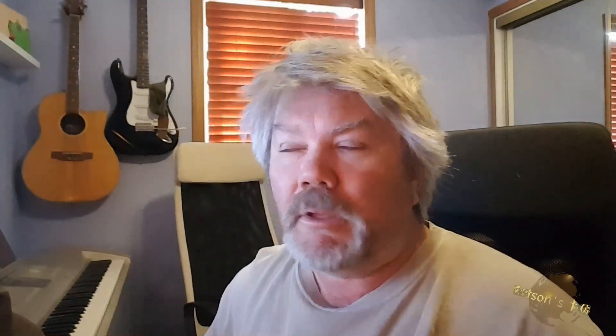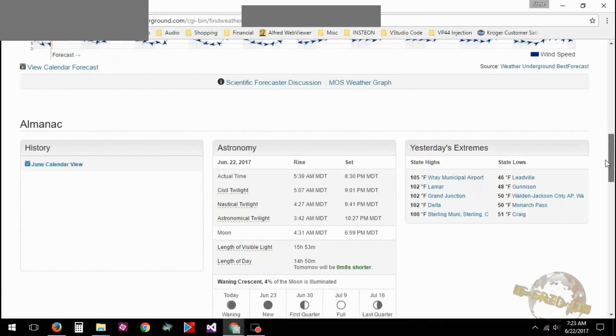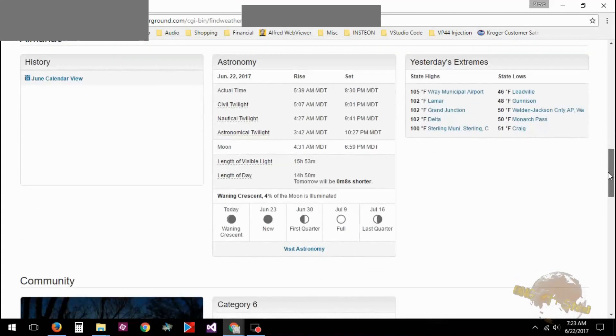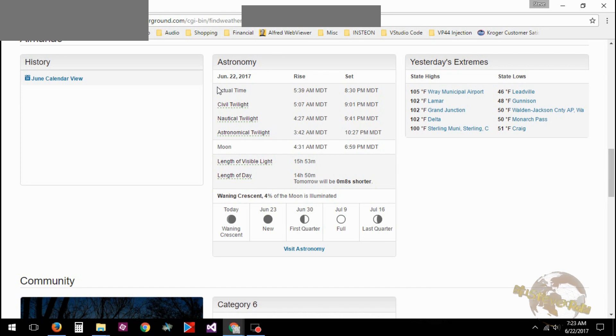I use Weather Underground, and we're going to use Chris as an example because he's moving up here to the mountain pretty quick and he's going to go off grid also. So we'll go to Weather Underground and scroll down. Under the astronomy tab, it shows the actual time for sunrise and sunset — sunrise is 5:39, sunset is 8:30.